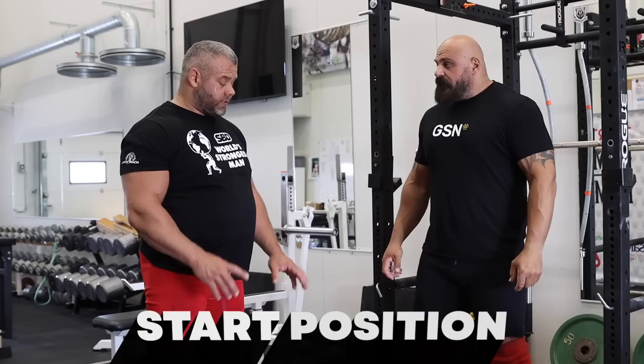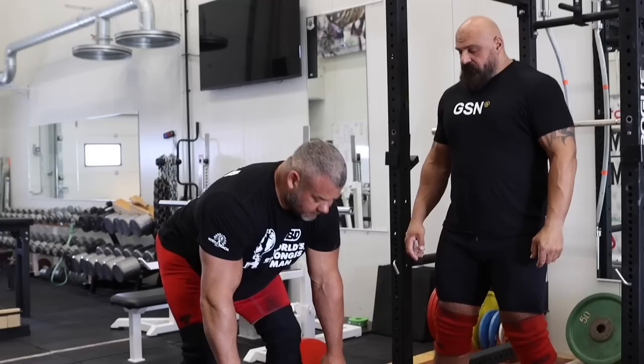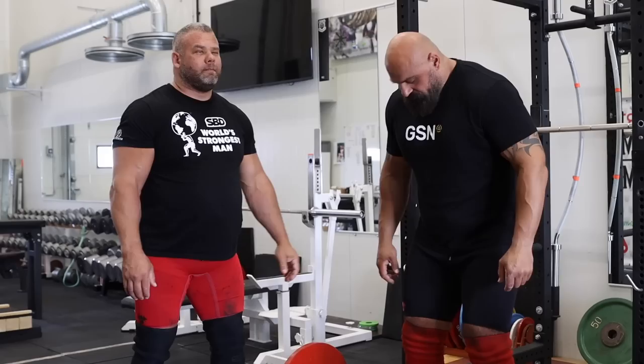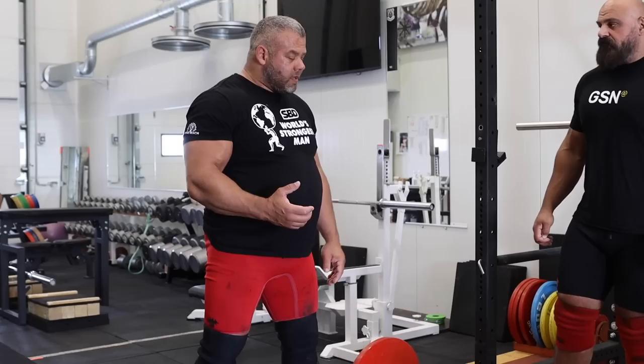So it makes sense to start with the deadlift. Rauno, tell us your key points for deadlifting. First is start position. If you stand there and go down — it's knee touch, not touch — this place. If it's here and you start coming, then your position is going wrong. People are different; some are like this, some are like this position, but you need to think about yourself.